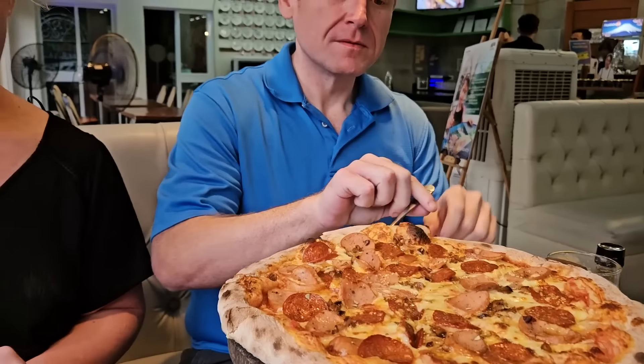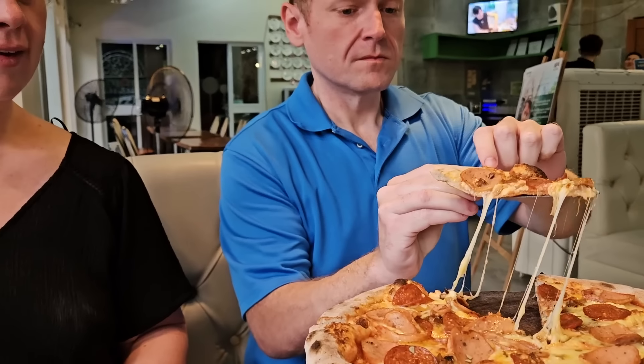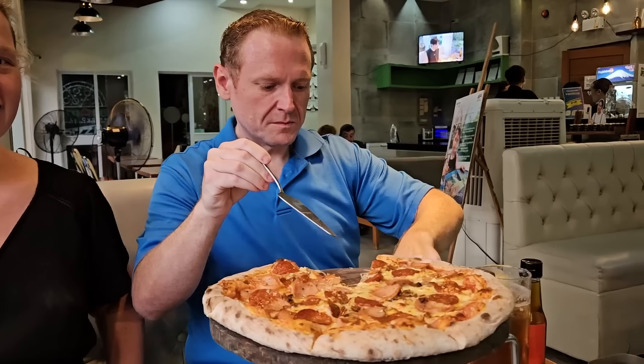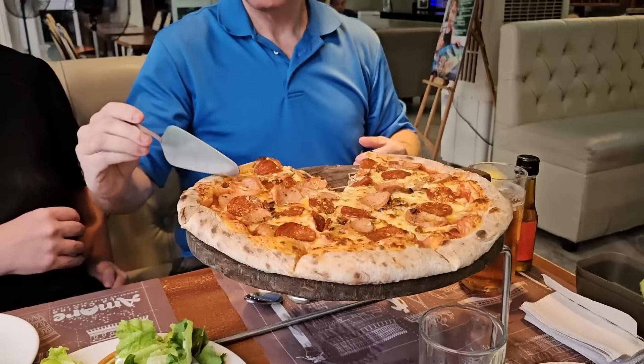You guys try it first. But I feel pressure too because it's Pinoy Boy — I only got it because it's your name and your pizza. Guys, by the way, I have another channel, a comedy channel where I created a character named Pinoy Boy. That's where the name came from.